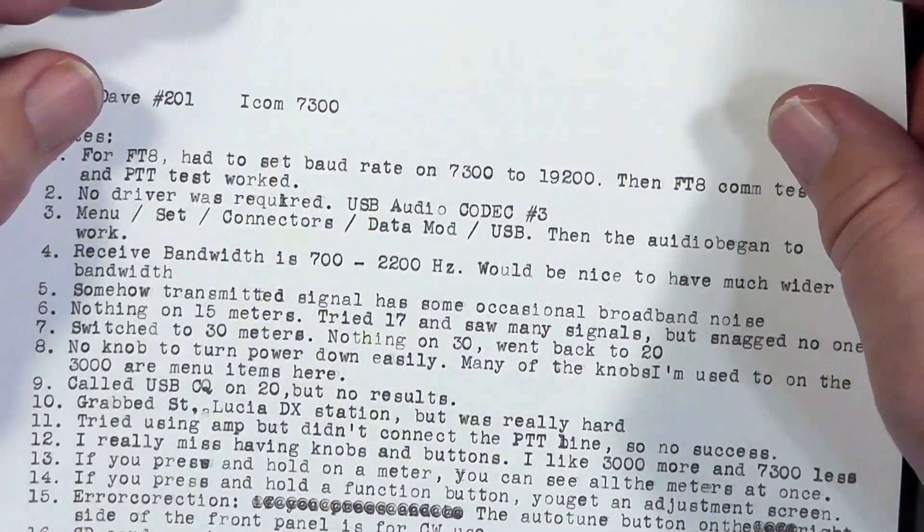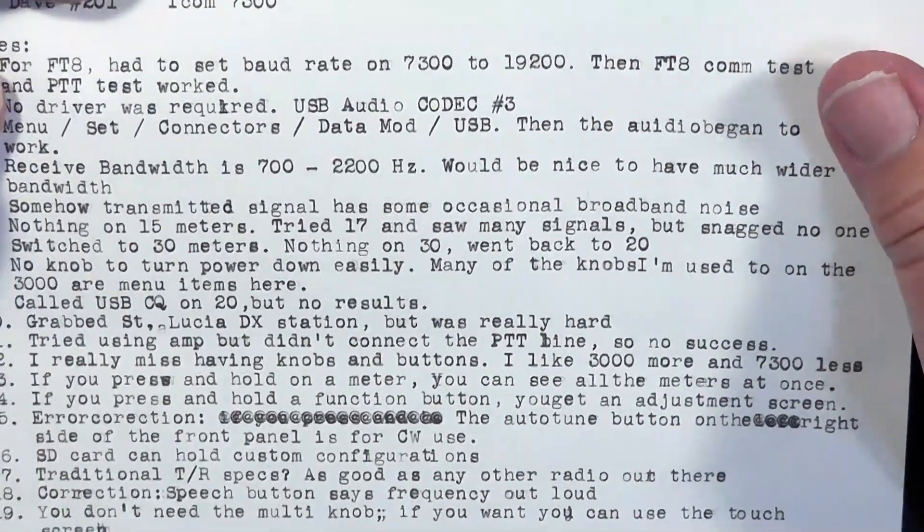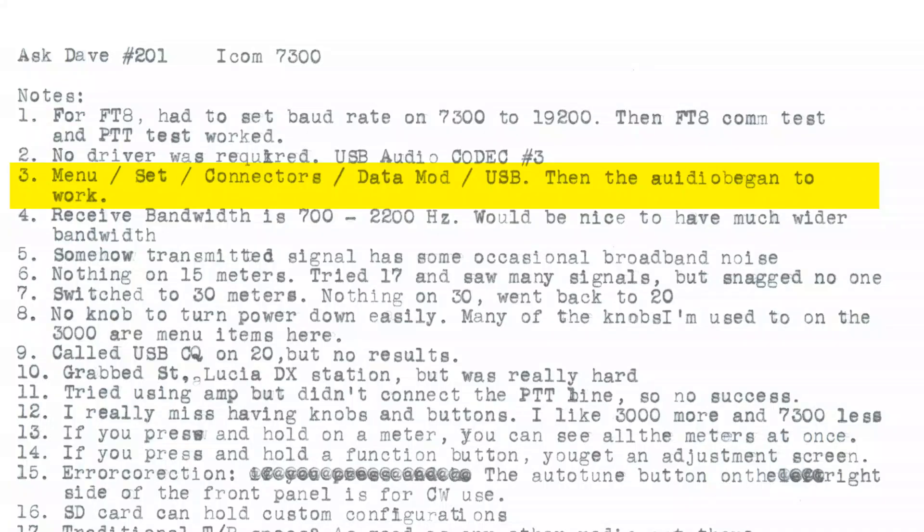Note that no driver was required. There is a driver mentioned in the manual, but I was able to plug it in and just have it go. It came up as sound card USB audio codec number three on my computer — it will come up differently on yours. The next problem was getting the radio to transmit audio from the computer. I had to go into Menu, then Set, then Connectors, then Data Mod, then USB — I think that's data modulation. I wanted the audio to come from the USB cable rather than the mic cable.